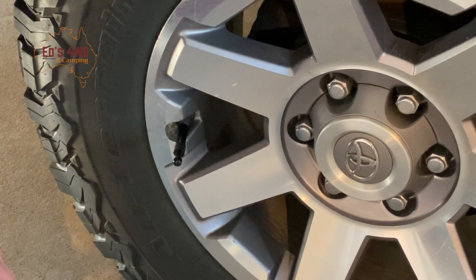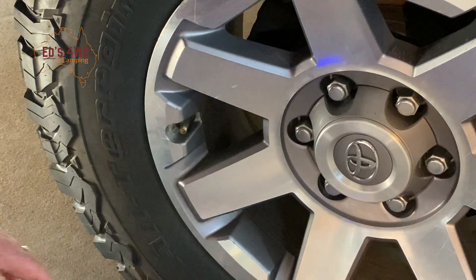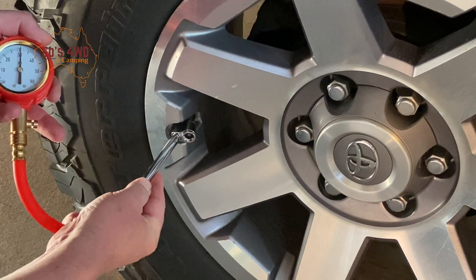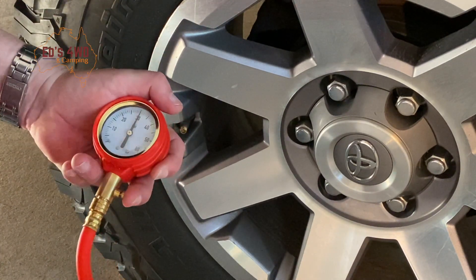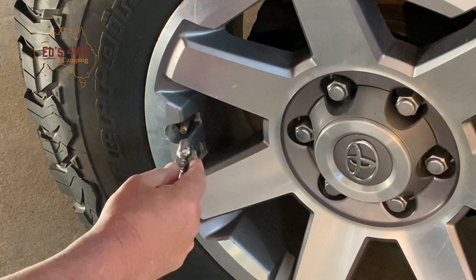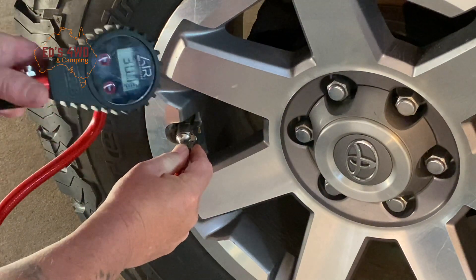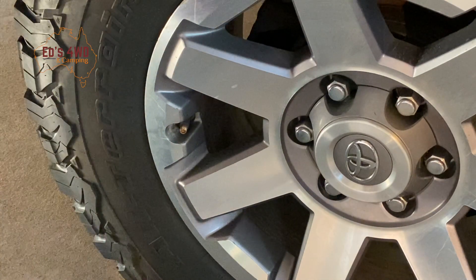The pressure's gone down. We'll just take it off and test it with our analogue gauge. Remember, we've gone from 35 down to 30. Analogue gauge reads 30 — pretty good. Let's try the ARB gauge and see how accurate these things are. They've only dropped five pound. ARB also reads 30 — that's pretty good for a little screw-on device.